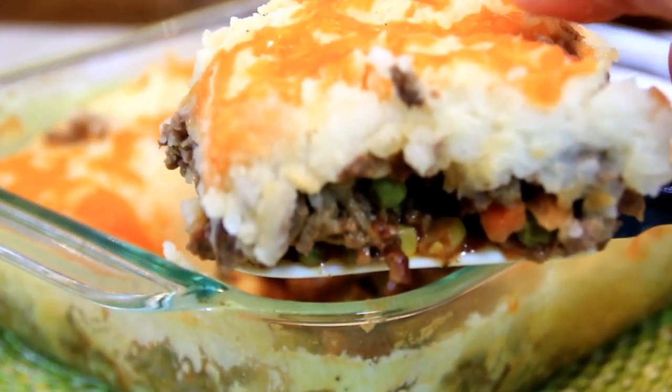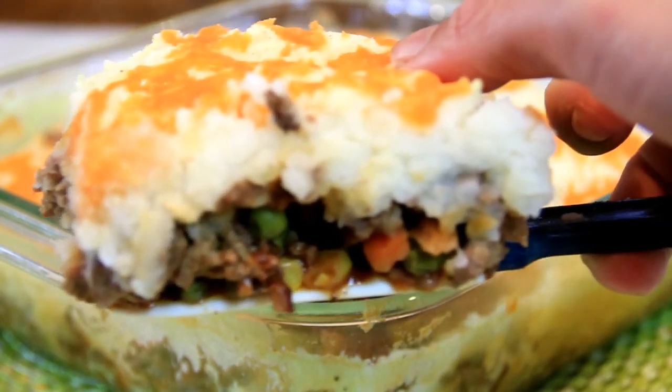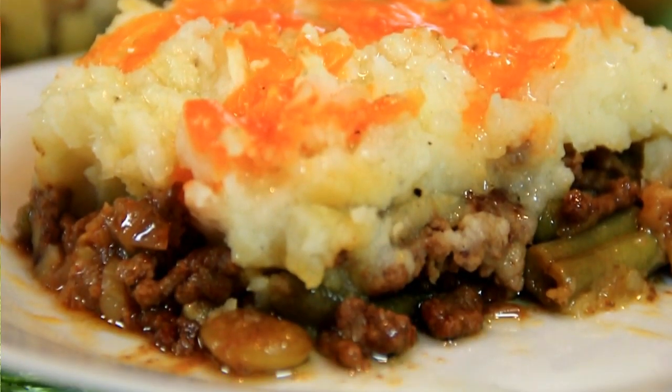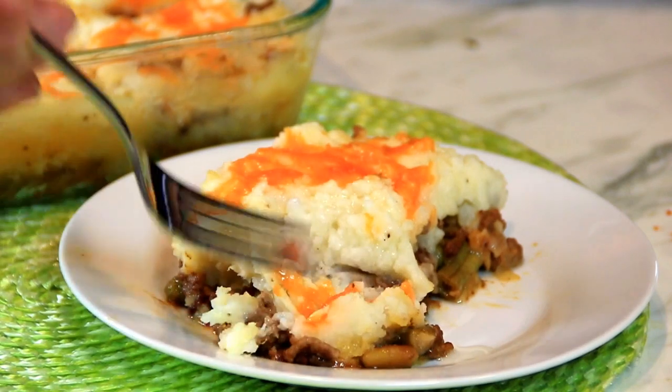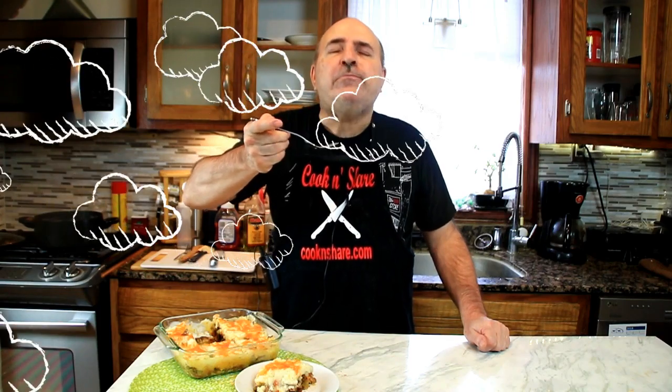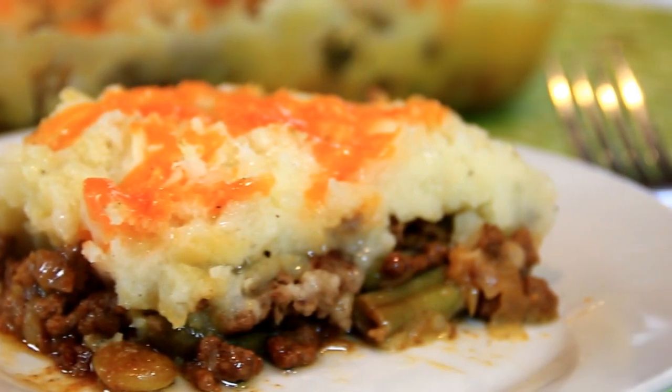Oh my goodness, just look at this! Let's dig into our shepherd's pie. The flavors just come together so well — the meat, the potatoes, the cheese on top, the veggies. I just love it. I need more of this! For this recipe, head on over to cookandshare.com — all kinds of cool stuff over there.